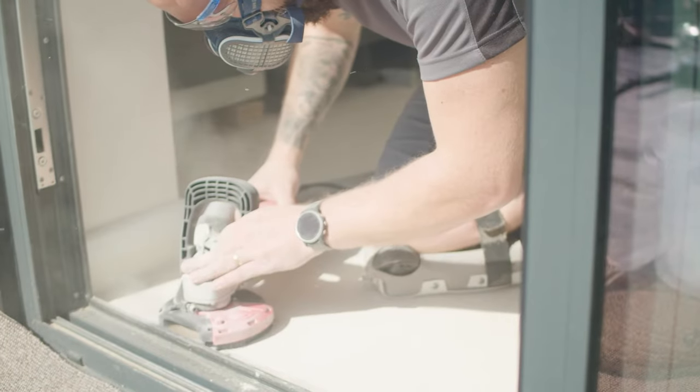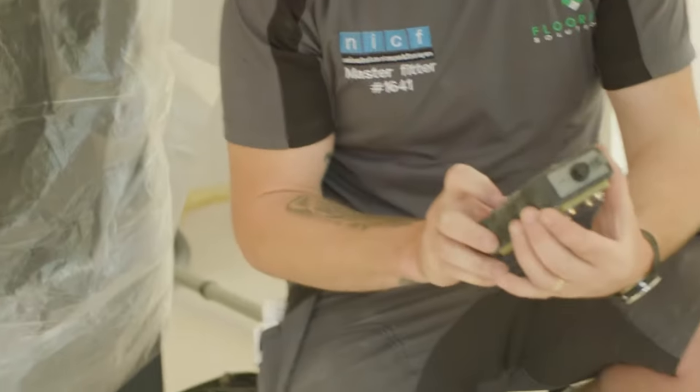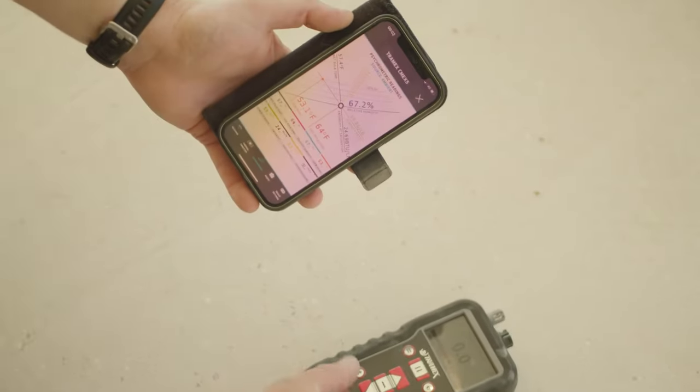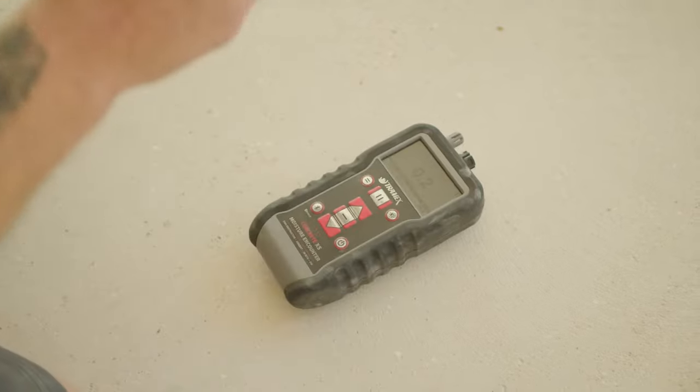Once the latents has been removed, that's when we can do our moisture checks. We can't really do our moisture checks before the latents is removed because it acts like a barrier there. So we need to remove the latents first, then do our moisture checks. There are loads of different ways to do moisture checks. Ardex will come out and do a specification for you at your request. What we've got here is our little Tramex box — it's got different settings for the correct subfloor you're going to use. It's a great indication of whether the floor is wet or dry.